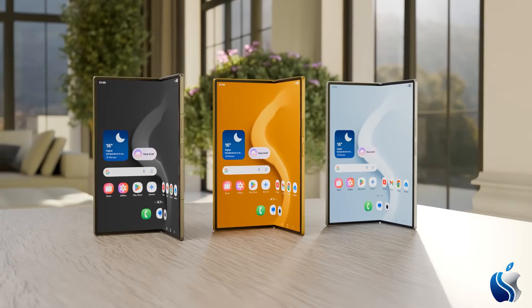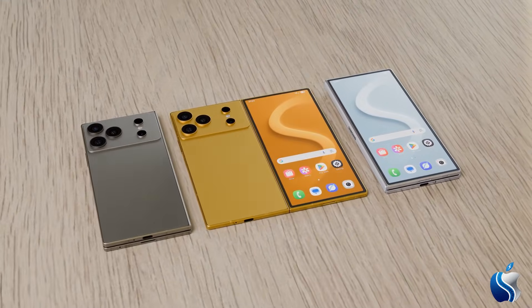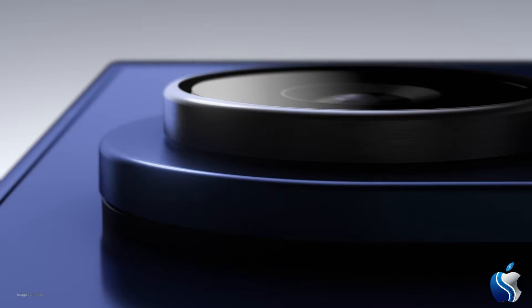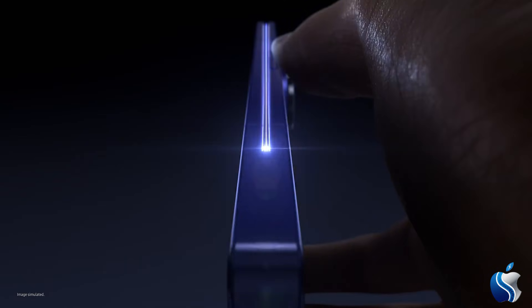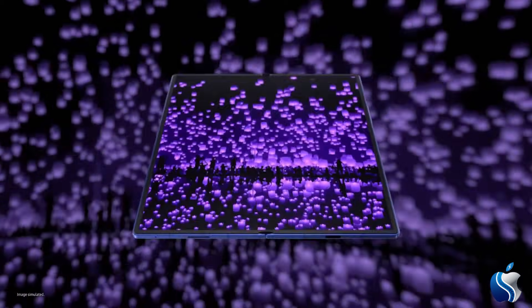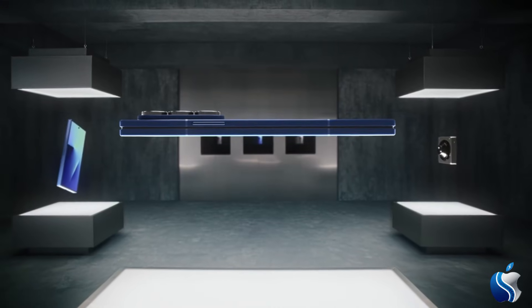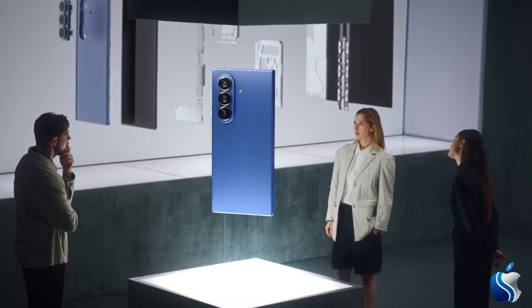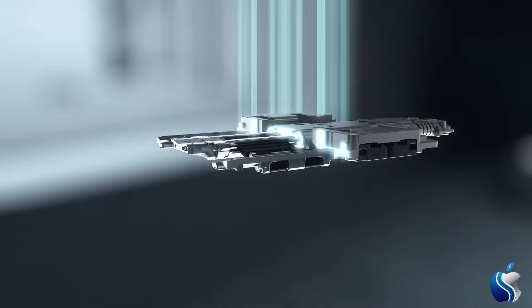Side-by-side comparisons with the Z Fold 7 show just how massive the difference is. While current fold models still feel like two screens joined together, the Z Fold 8 achieves a true tablet form with this new panel. The smoothness under the display will also take S Pen usage to a whole new level, as the stylus tip will no longer get caught in that infamous dip. With this move, Samsung is turning foldables from a niche product into a mainstream beast that will challenge devices like the iPad mini.